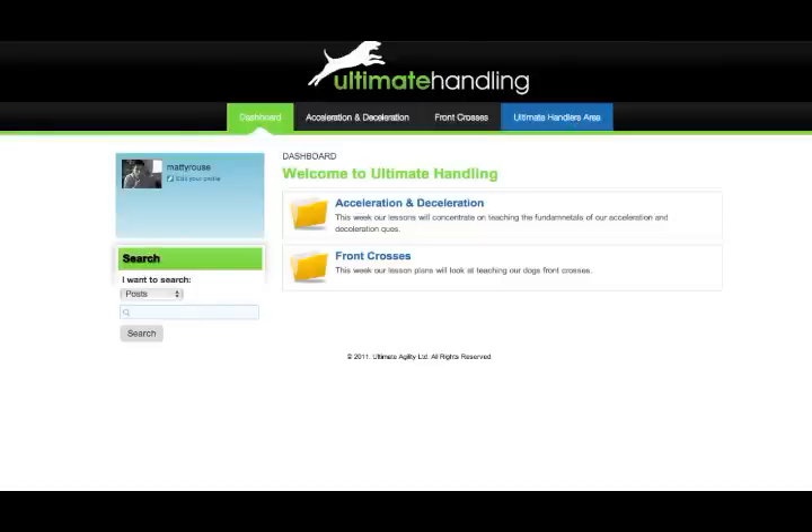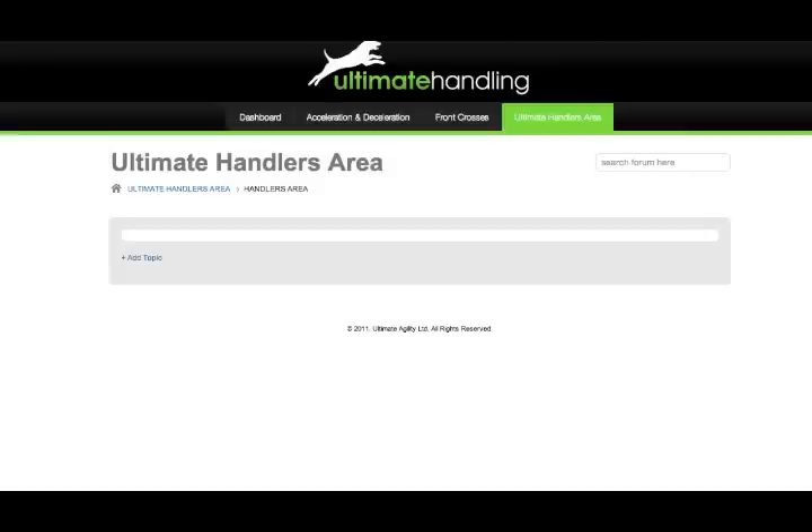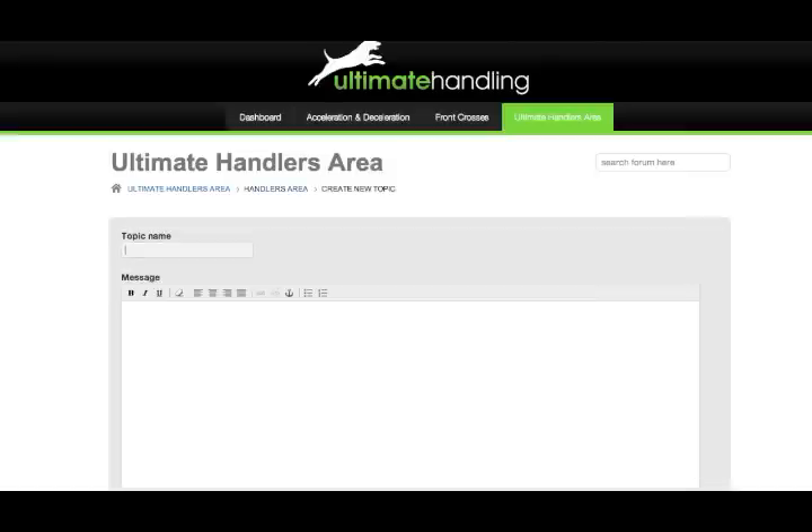As a participant in the e-course, you'll also have access to the Ultimate Handling Online Community. Here, you'll be able to ask Greg and myself questions, as well as be involved in discussions with other members.